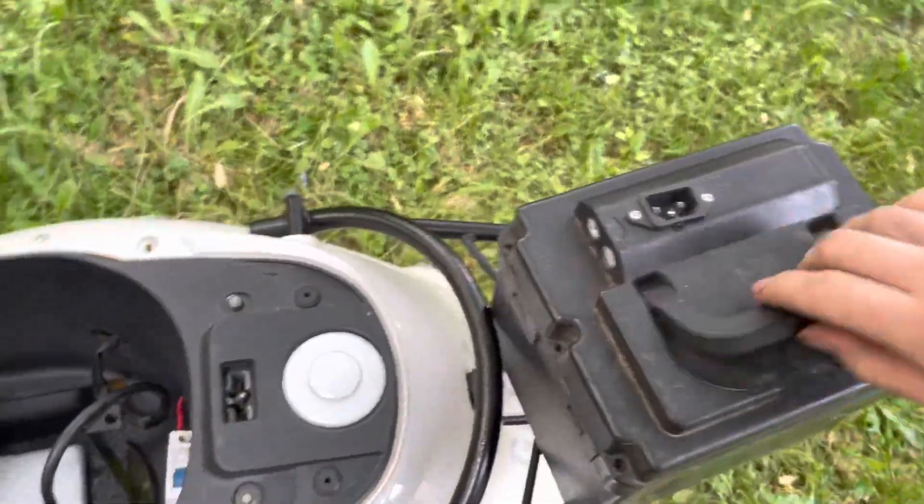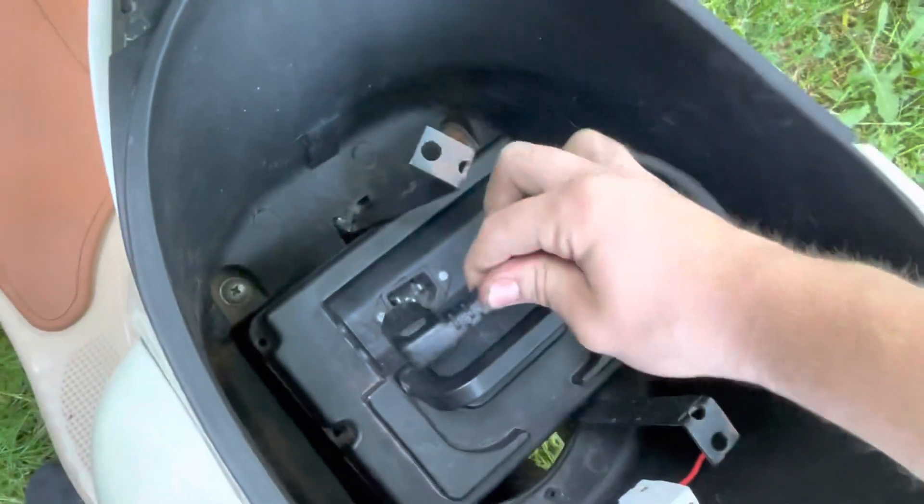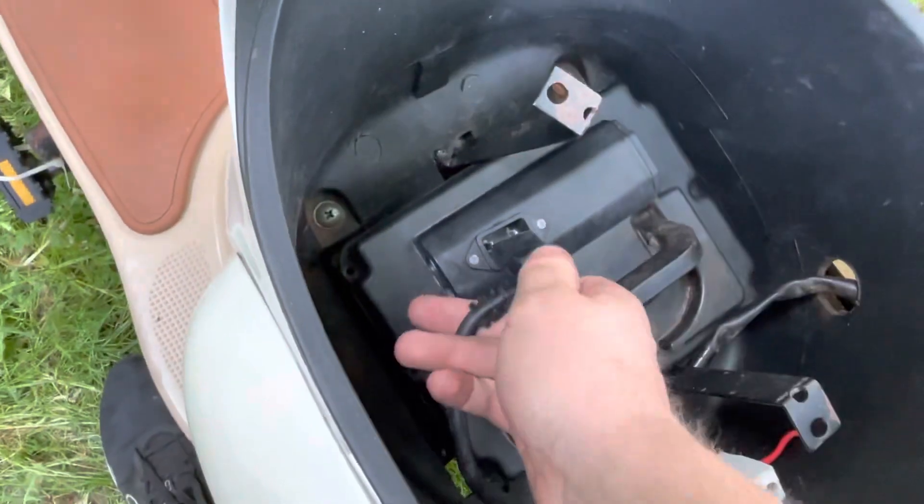We'll put the battery back in and do an overview. It just plugs in.